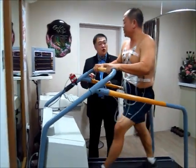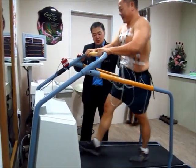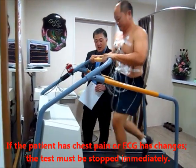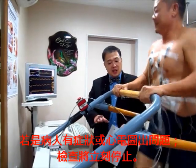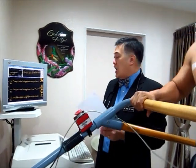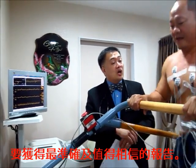Mr. Koh, in another 10 seconds you are going into stage 4 — it will be very steep and very fast. You can choose to walk very fast or run. So far the ECG is normal so it is safe to continue. I ask you to continue because as you spend longer time at more strenuous effort and the heart rate gets faster, the test becomes more accurate, and you can rely on the results to confirm that you indeed don't have blockage.